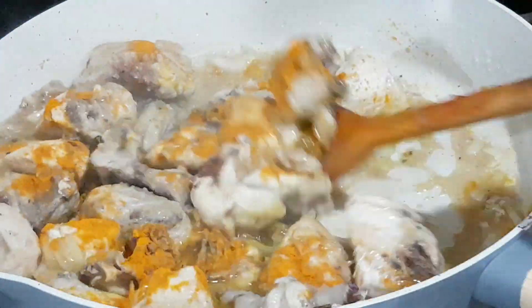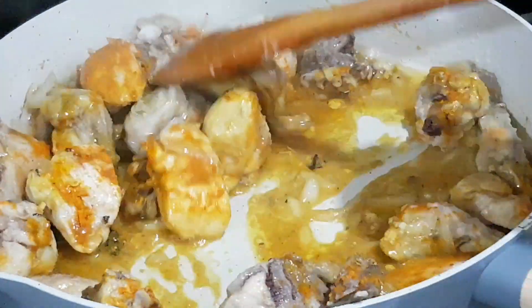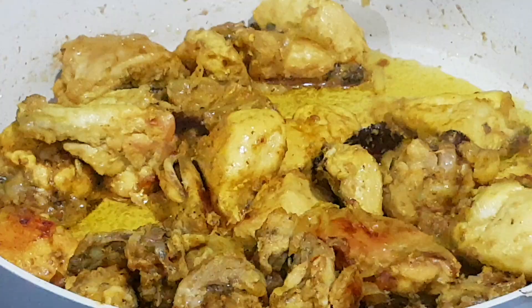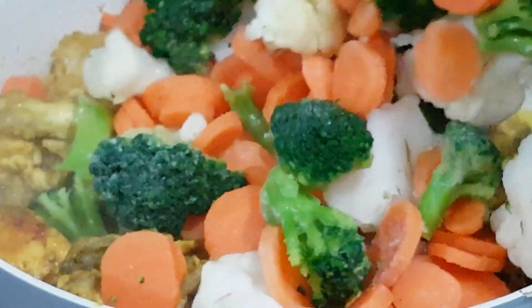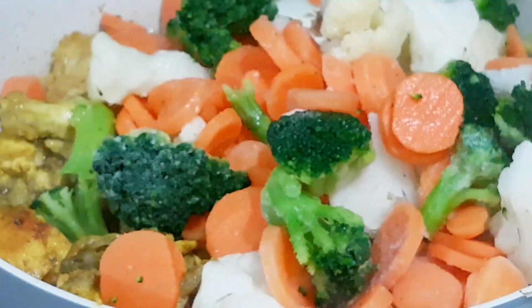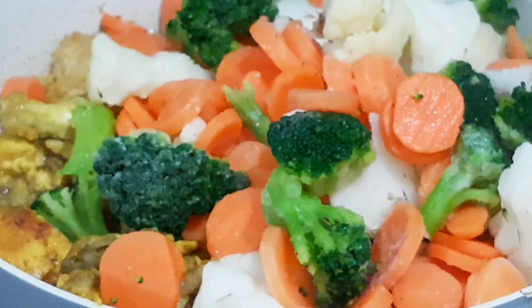I will use chili powder and green chili powder. Then I will use a chicken seasoning bag. I will also use a mixed curry powder.